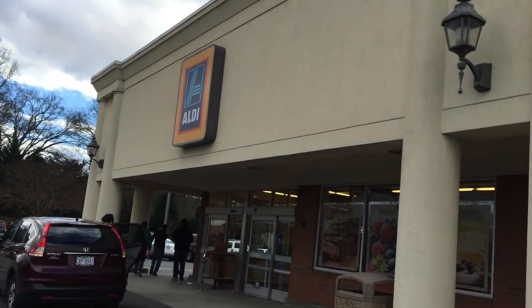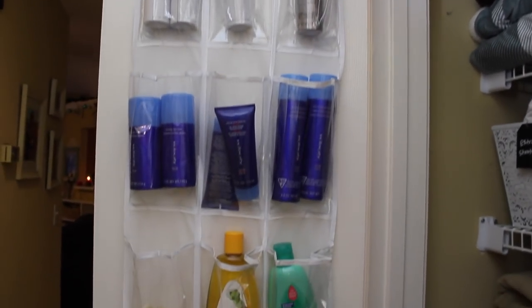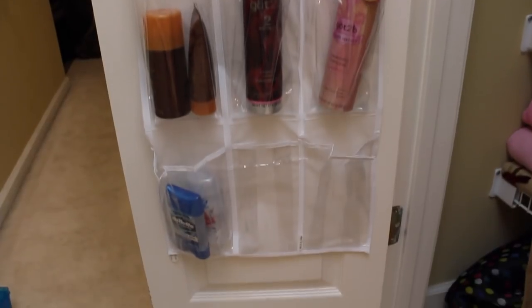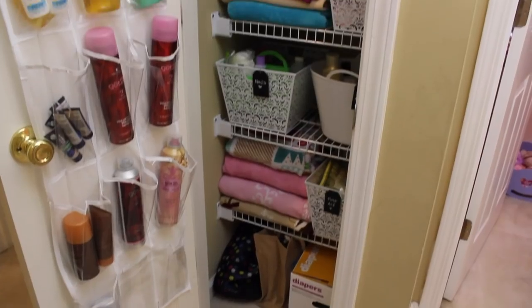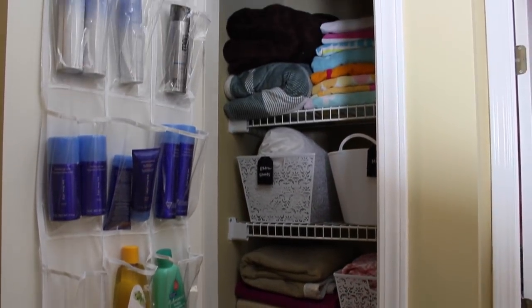One of my favorite tips that I recommend probably more than anything is getting an over-the-door shoe organizer. The cheapest place to find it is Walmart — it's right around $5. You're going to want to cut one of the columns off, and it's virtually going to double your space. If it's bothering you that it's kind of flapping against the door, just stick a little command strip on it to help hold it in place. You will not regret having one of these for such a small investment.